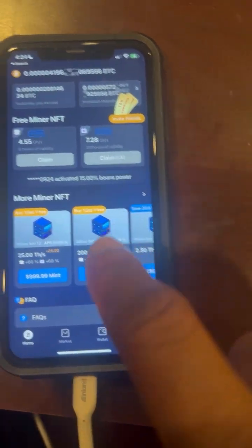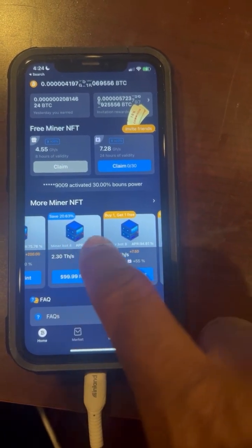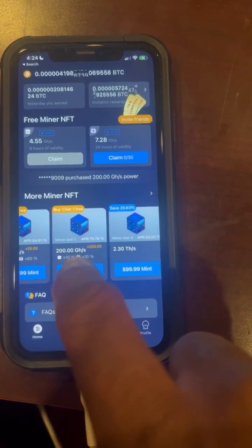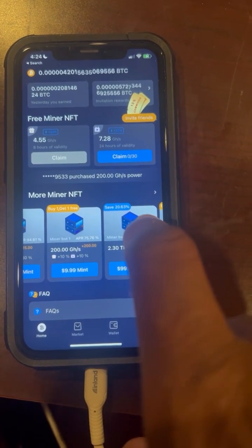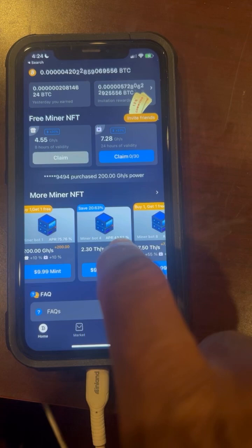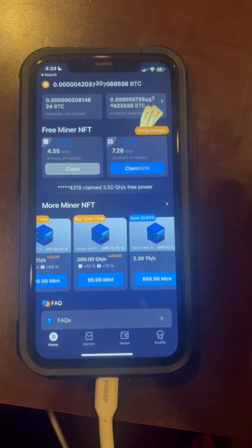All of these down here are the different miners you can buy. It tells you how much each one costs — basically the more you invest, the more you get back. It gives you an estimated APR, but Bitcoin goes up and down, so it's not always accurate.